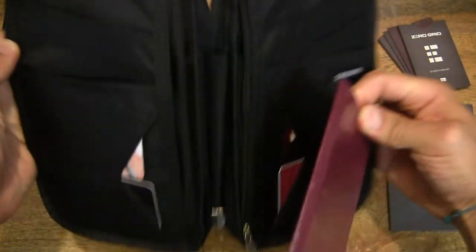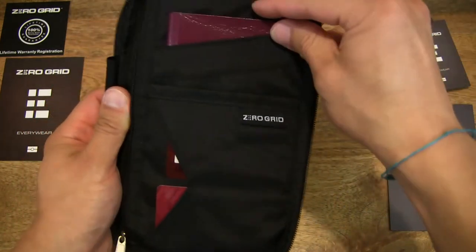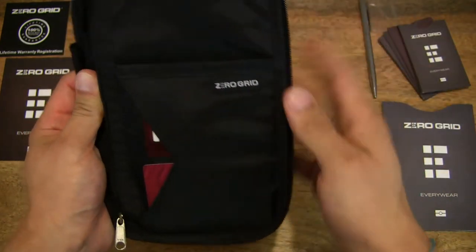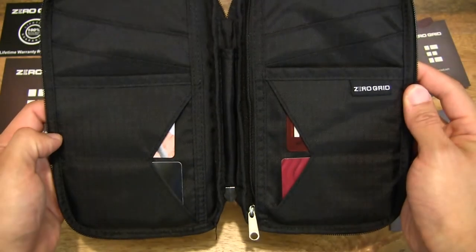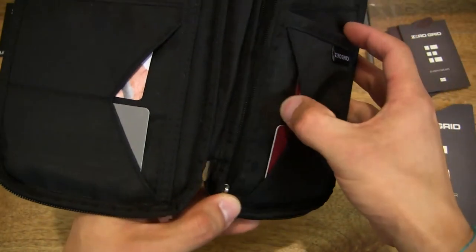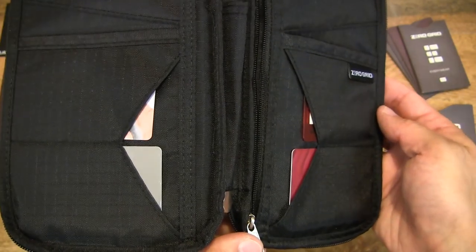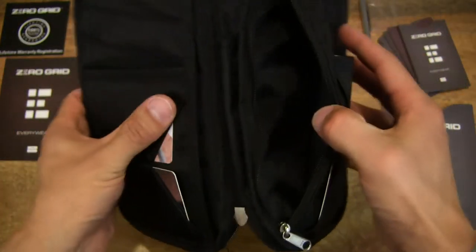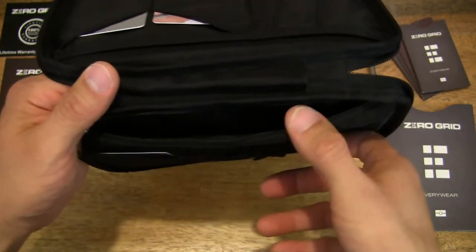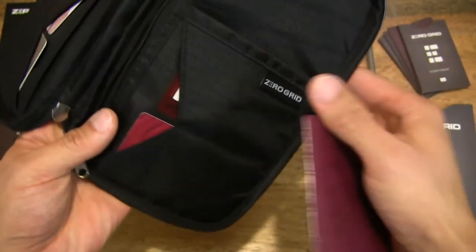There are three slots for passports or large documents on one side and another three slots on the opposite side — one, two, three — plus four card slots in which you can stack several more cards, as the slots are quite roomy. There is also a zippered compartment for items you want to store more securely; you could even put coins in there with that zipper.